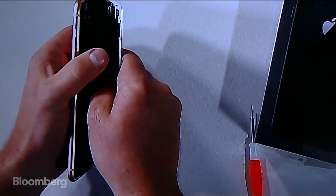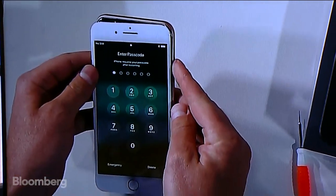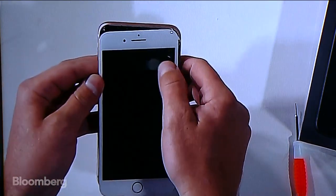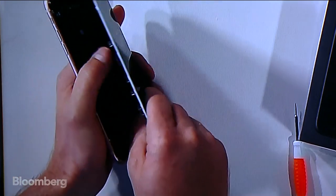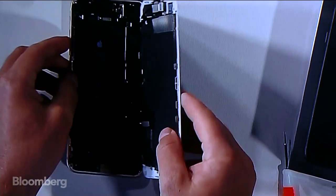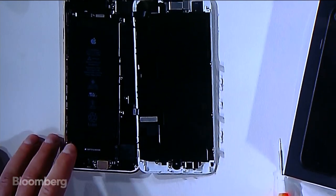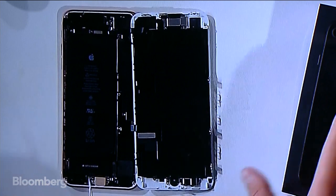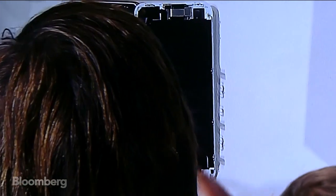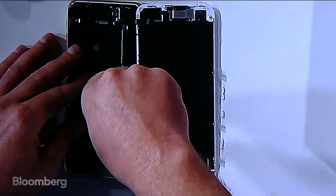Another question: are there any available Qi chargers that do 15-watt charging? There's going to be a software update that allows for faster wireless charging down the road. From the information I have, the fastest charging you can get on the phone is about 7.5 watts with wireless charging. It starts with 5 watts out of the box, and then you can jump to 7.5 watts with that software update.